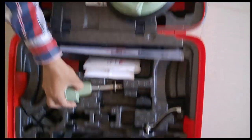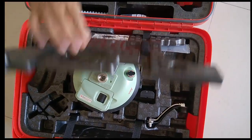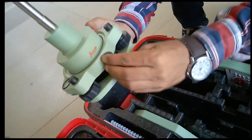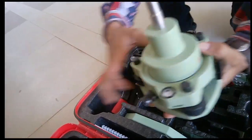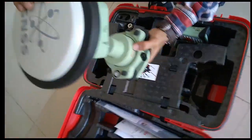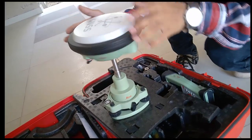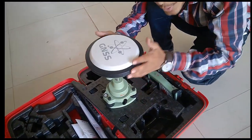Now we will see how to connect the instrument. First, take this stand and connect it with the tri-bench. Make sure that the lock is tight, otherwise it will fall. Now take the receiver and put it on here. Rotate it so that it gets tightened. Make sure it is fully tightened.